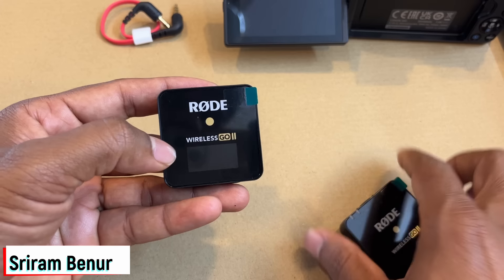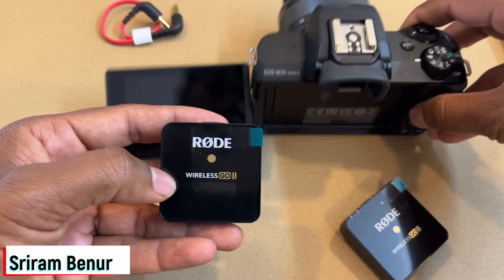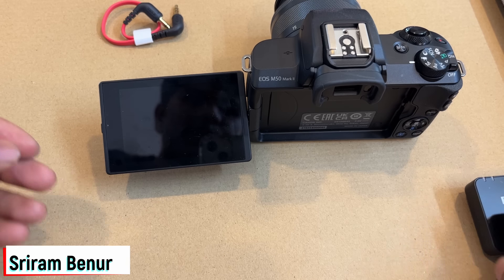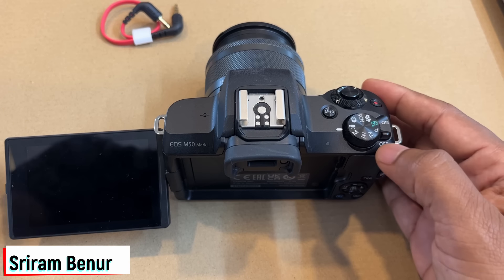This is the receiver and this is the transmitter. Many people get confused about which one connects where. The one with the display — this actually connects to your device, so in this case this is what is going to get connected to my camera. This is the receiver. Now before connecting, we need to do a quick setting in the camera.